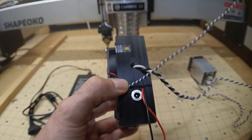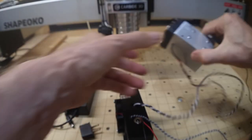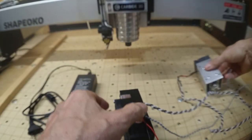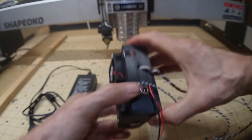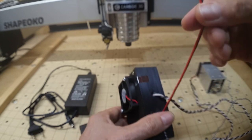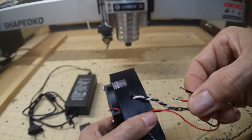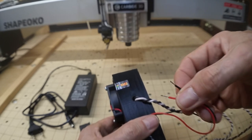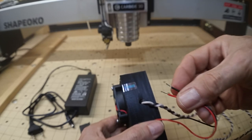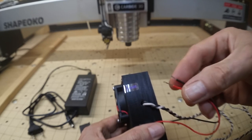The thinner pair goes to a plug, and that plug will go into the jack on the side of the laser module to power the fan. Then there's a pair of red and black wires going to the Shapeoko's control board — to the PWM. The red goes to the PWM pin and the black goes to the ground pin right next to it.